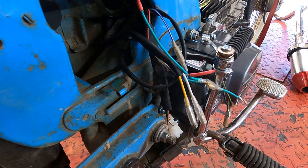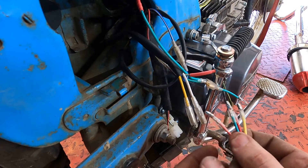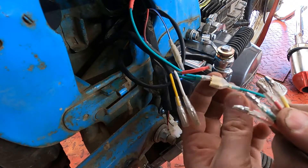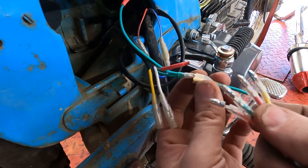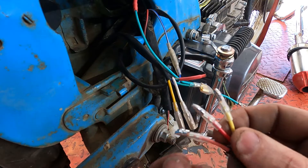Now this is going to be literally just as simple as putting yellow to yellow, pink to white, and the green here. I already have my other ground for the rest of the wiring harness grounded, so I just have to plug into that, and then this red wire just needs to make its way to the battery.